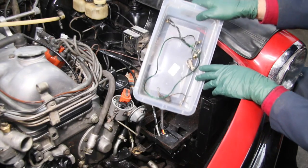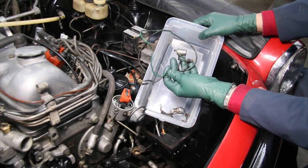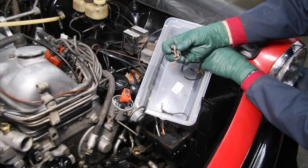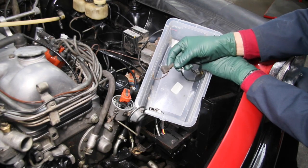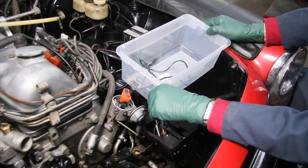Let me show you briefly what I've taken off. Here's some of the wiring and the condenser. Here are the stock points, and of course they're badly pitted and worn like most. And then here is one extra wire that I removed.